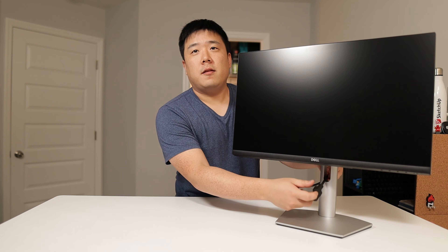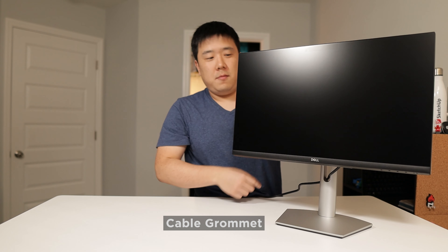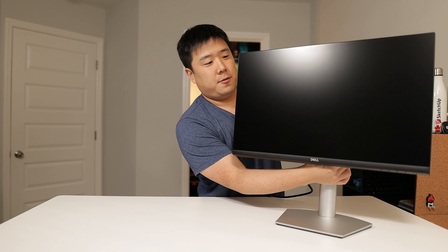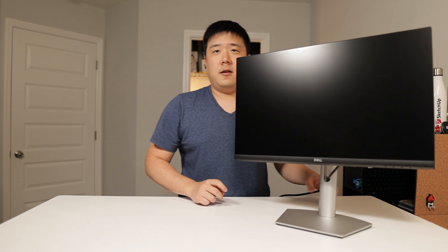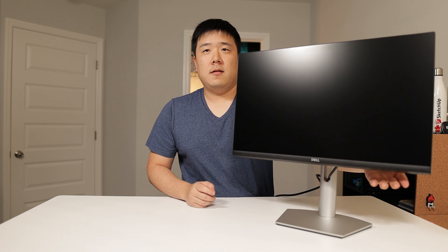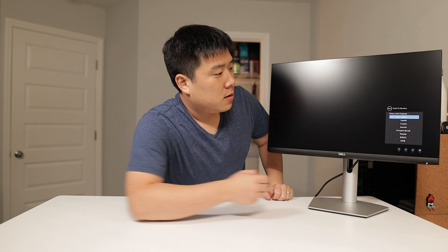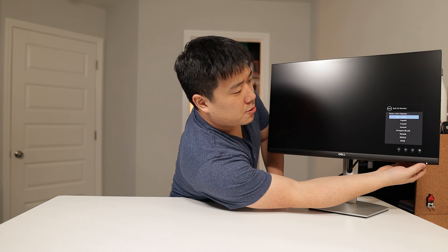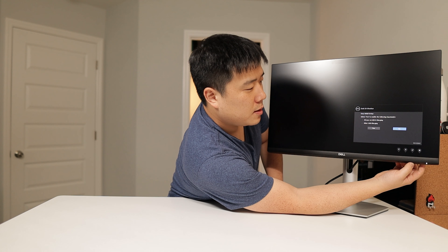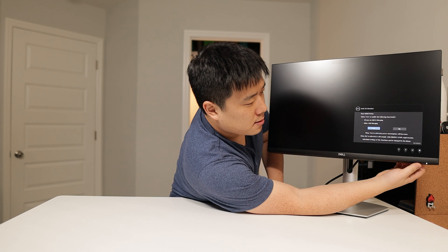You can basically route the cable through here. The hole is just wide enough for the power cable. The monitor is now connected — there's a button on the side to turn it on. It prompts for language selection — English please. And I'll enable always-on USB-C charging. Now let's connect it with my laptop.